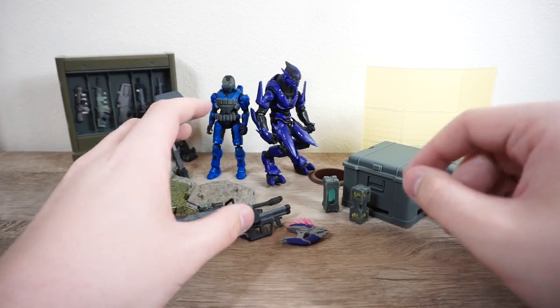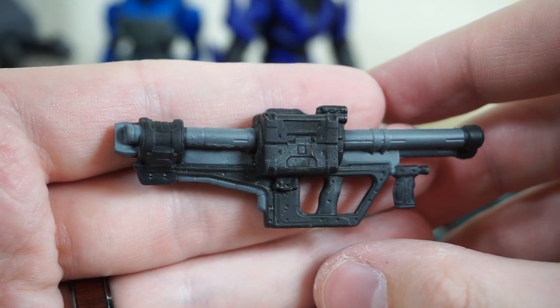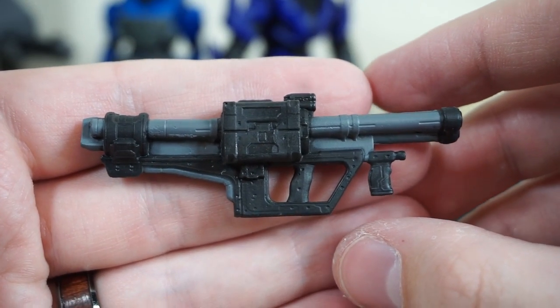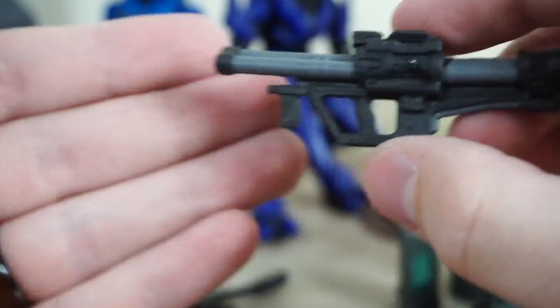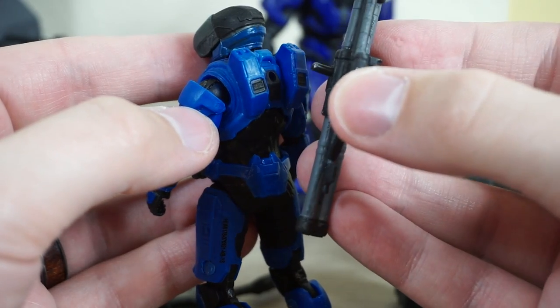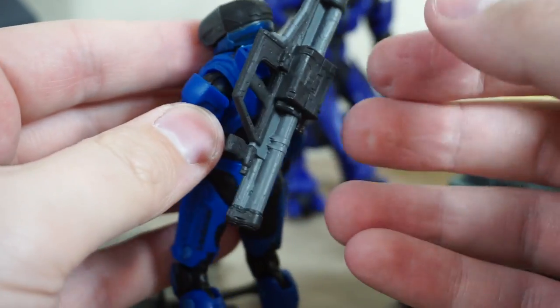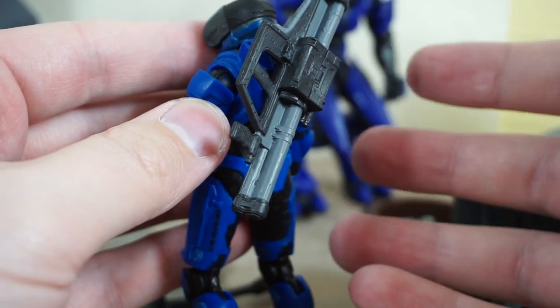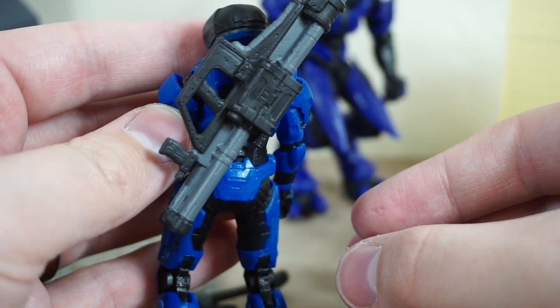Starting right here in the front, we'll begin with the rocket launcher. This is a very nicely sculpted weapon — we've gotten this before with the Master Chief and Mongoose set. It's really nice to have another one in a different set because you can never have too many rocket launchers. As we've seen before with this line, the weapons all have that little tab on the back that allows them to peg into the back of any Spartan, Master Chief, or even the Marines.